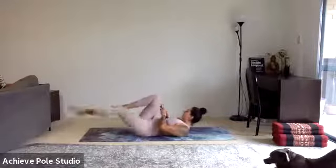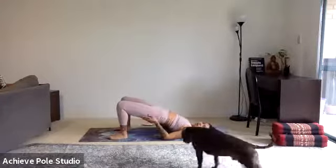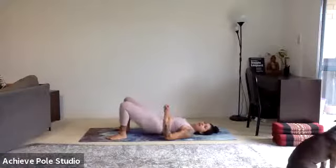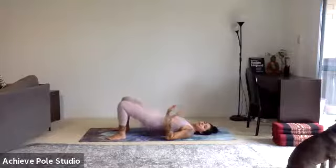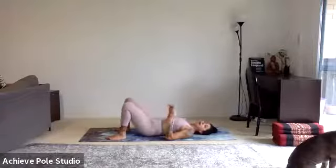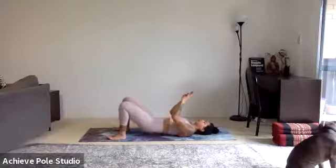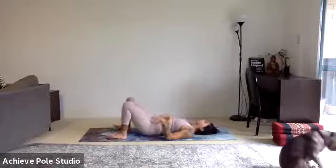Then going straight into our hip thrusters — set the feet, look for the heels, and squeeze to the top and down, articulating the spine up and down. Squeeze the glutes. Pull the feet back in towards you so that you're energetically keeping the heels close and also engaging the hamstrings. 30 seconds left of your hip thrusters, and then we have single leg lifts.